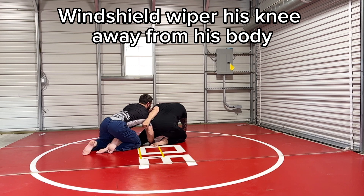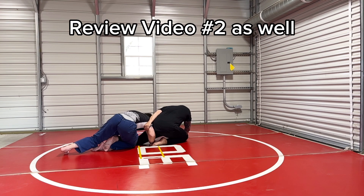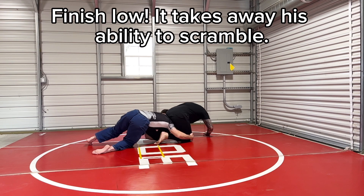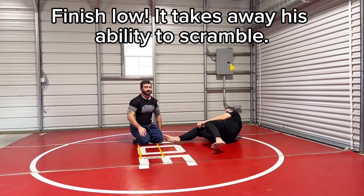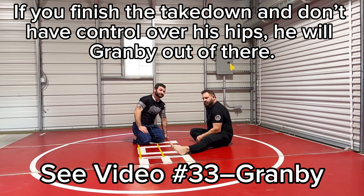See how his upper body starts turning away when I start circling this knee out. Now I can shelf this and finish low. I didn't cover it on my double leg video but I'll cover it here: if I come up to the waist, he can just grab me.